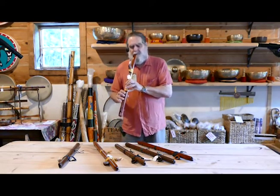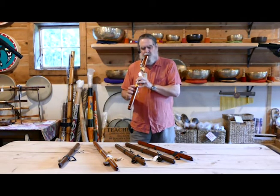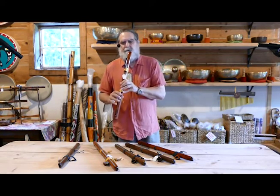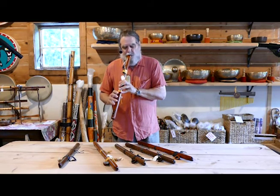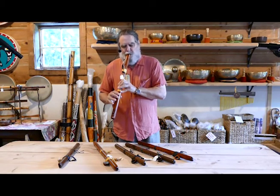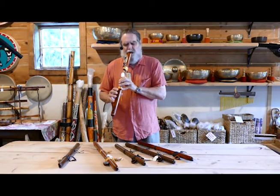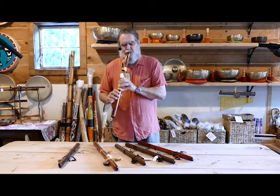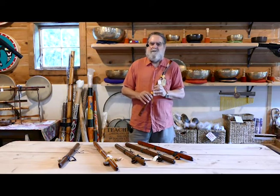Once you go down the scale, you can go back up. Once you can do that, you can play any note you want and make really beautiful music very easily. The pentatonic scale is just a very melodic system of notes to work with. Let us know how we can help you with your musical instrument needs.